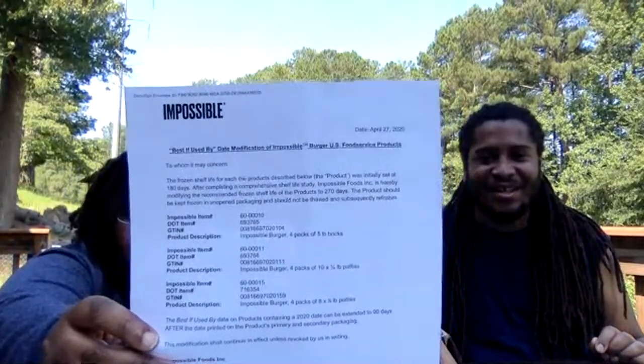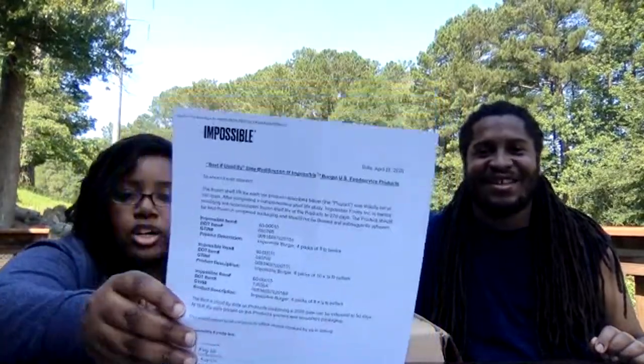We just opened the box and right at the top you have your packing slip that lets you know everything that's in it. Something I really appreciate is a rundown of the shelf life of each item — this one is specifically for Impossible Burger, showing how long the frozen shelf life is. Very helpful.